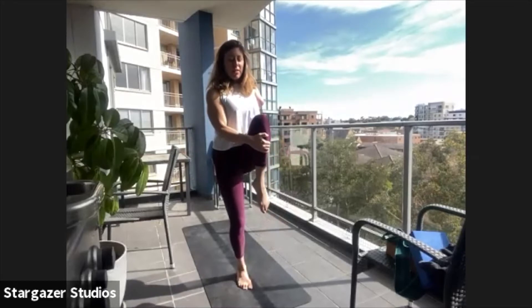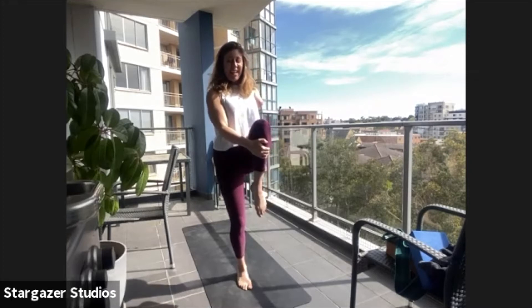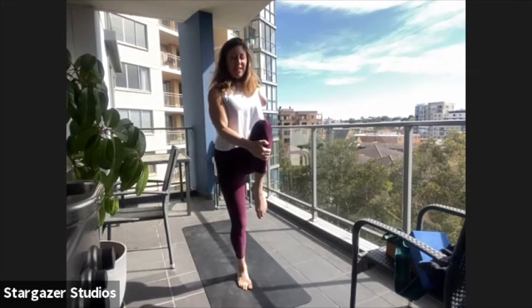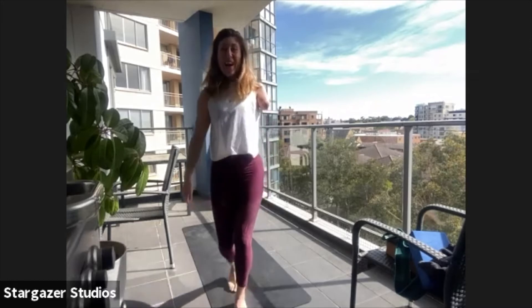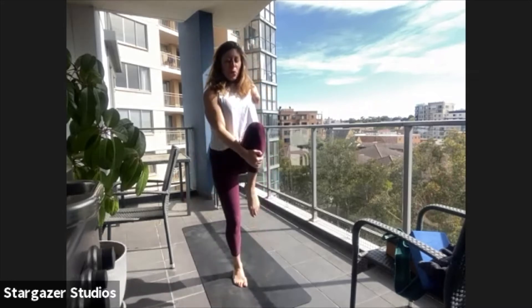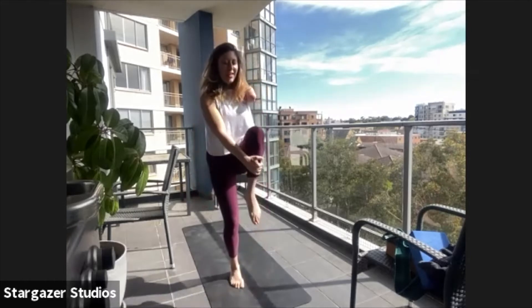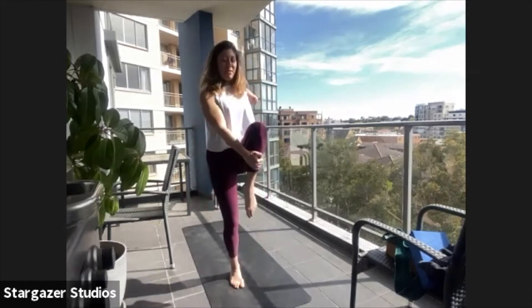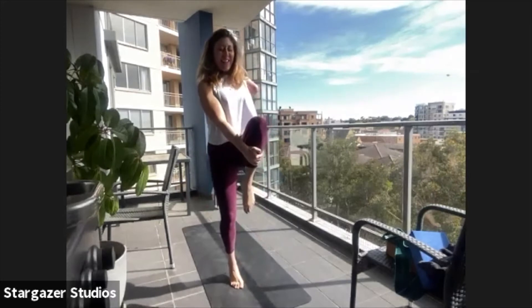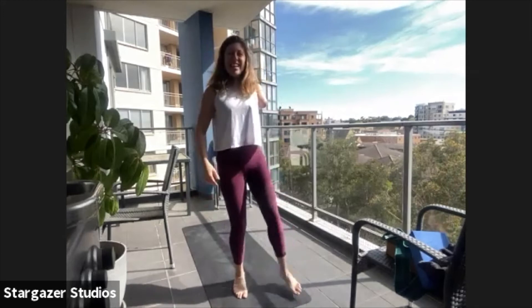Drop the shoulders down, squeeze it in as tight as you can. Take your breath in, try and lift your heel — it might not lift, but try. Take a breath in, try and lift your heel. Two more of these. And one — good, much better. And then take that one down, shake it out.